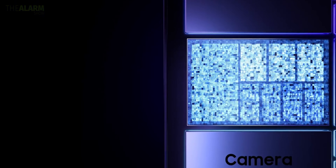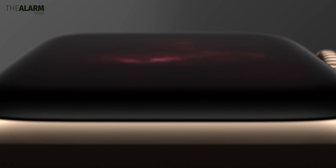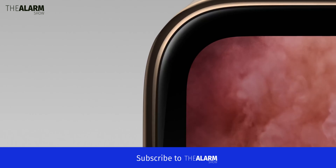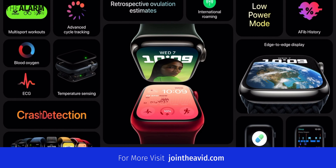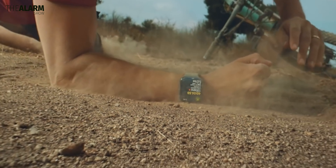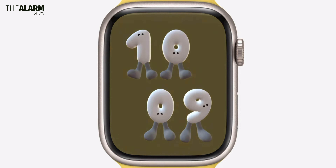Mark Gurman says that the S9 chip will not be a mere rebranding of the previous generation chip, which was the case for the S8 and S7 chips. This time the S9 chip will be a completely new chip. It is also speculated that the S9 chip could be based on Apple's A15 Bionic used inside the iPhone 13 series — that's actually a good improvement.